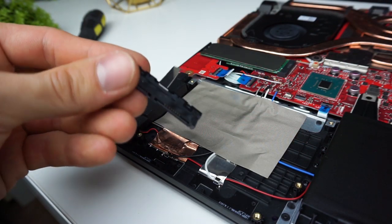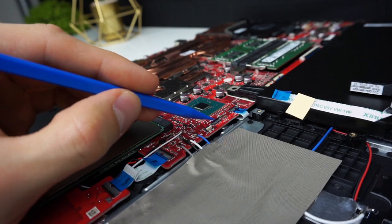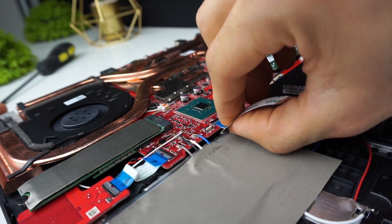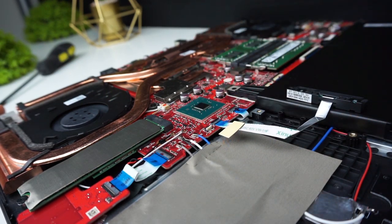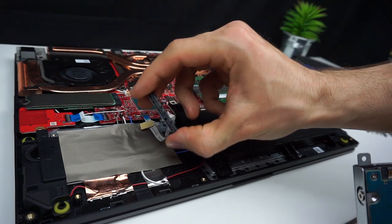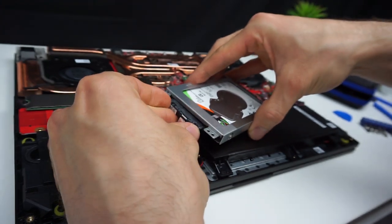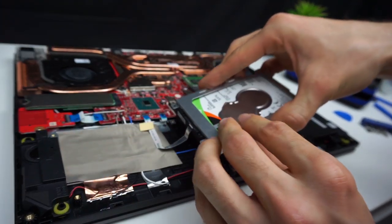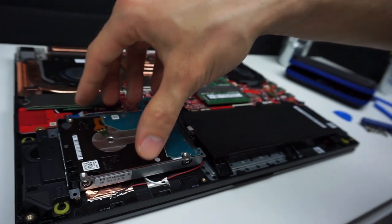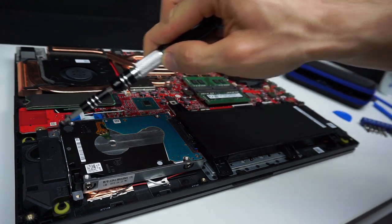The next step is to plug the ribbon cable into the slot on the motherboard. On the back of the slot there is a little black tag that you have to gently tilt up. Then insert the cable and push down the tag to tighten it up. Now take the SATA connector and connect it to the drive. Place it all correctly in the drive bay — please note that the ribbon cable should be under the drive. Now screw the caddy to the frame and it's done.